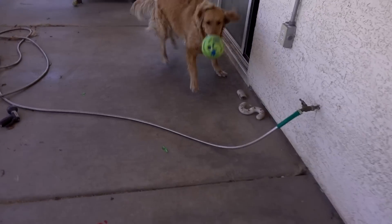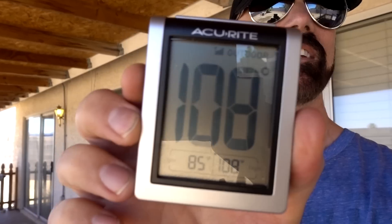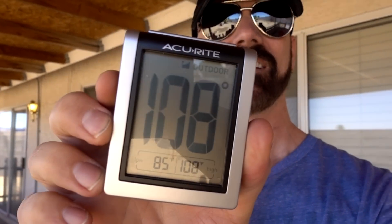I came out here after one hour to check on the hose — Bailey's playing with her wobble-wag giggle. Just so you know, it is 108 degrees out here. The hose has been out in the heat in the sun, not moving, for one hour.